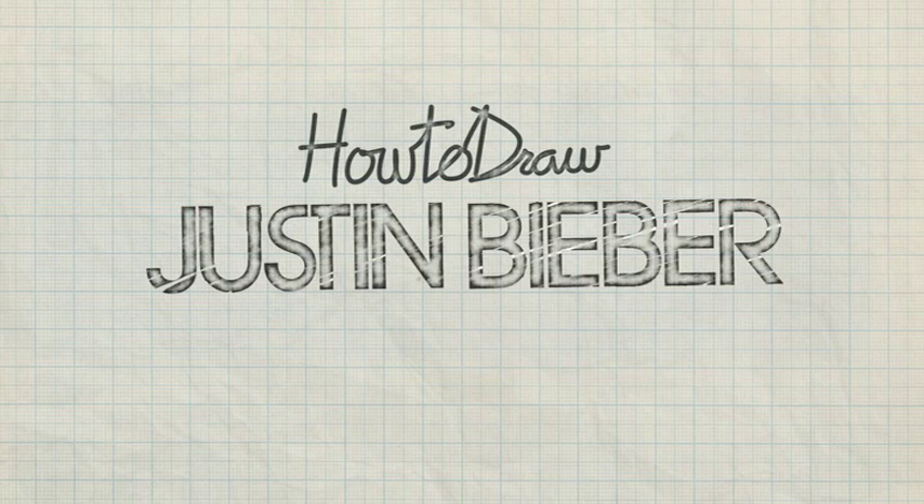Wait, let's rewind that. Did someone say Justin Bieber? Why don't we make that Justin Beaver?